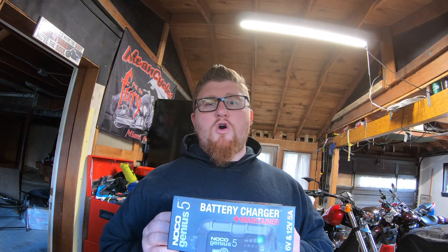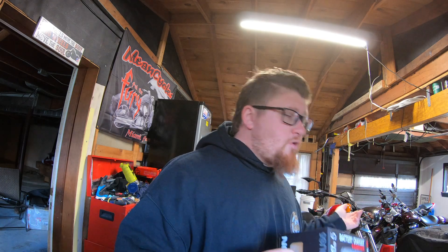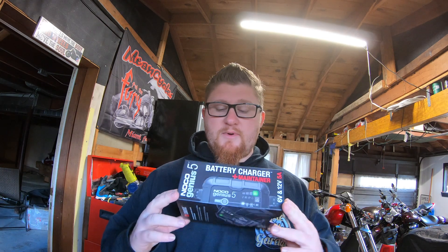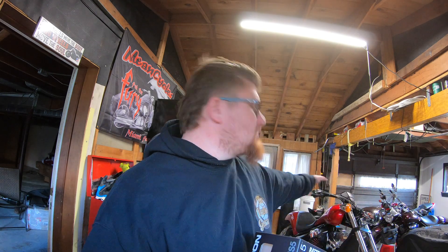The benefit with the NOCO is that you can actually charge three different types of batteries. If you have a NOCO battery, you can use a NOCO battery charger — it's obviously going to be compatible since it's the same company.